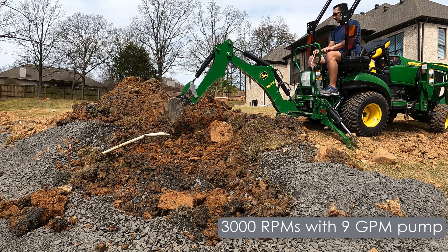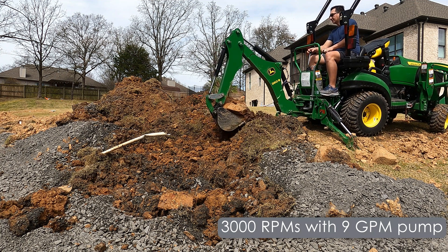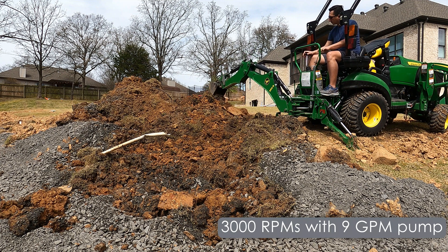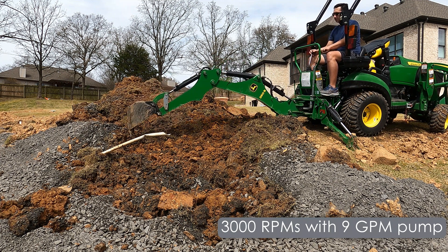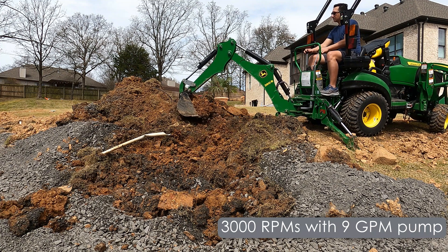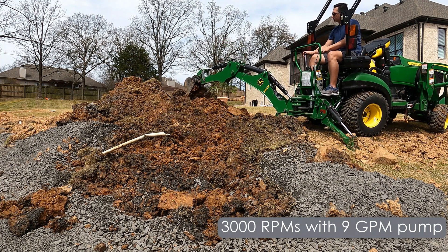I'm not a fan — I've said it multiple times — I'm not a fan of running wide open throttle. Wide open throttle on this particular tractor seems to be around 3300–3400 RPMs. So it could go a little faster than this, but this was plenty fast.